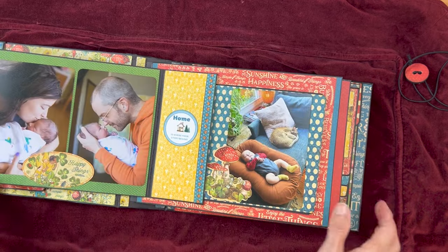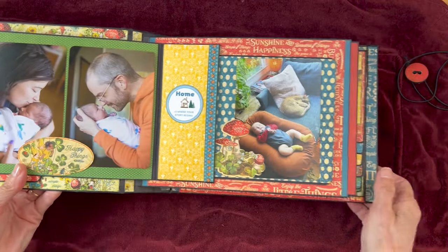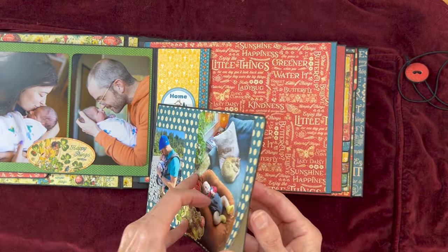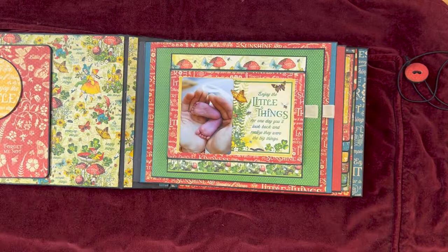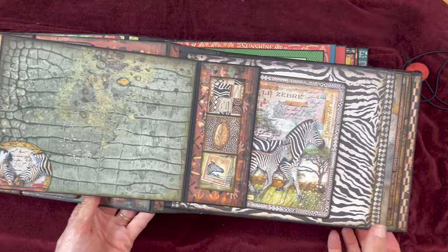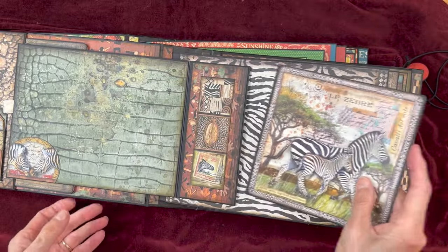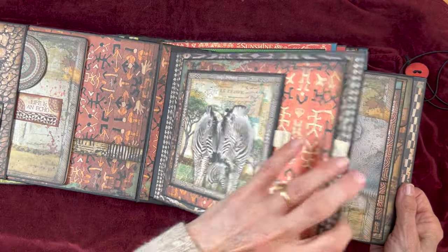You open this flap up and come to this spread for some pictures. Then you come over to this side, which has a pocket and a little place for a booklet. I just made a booklet and put that in here. Open this up and you have the spread, you have this pocket, and then a booklet made from the zebra cut apart. And that goes back in here. So that was page one.